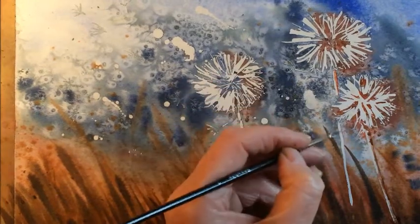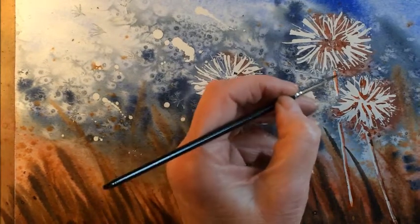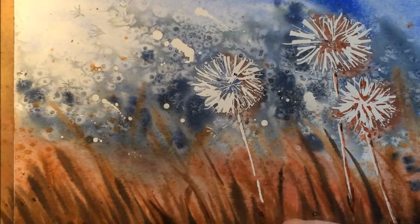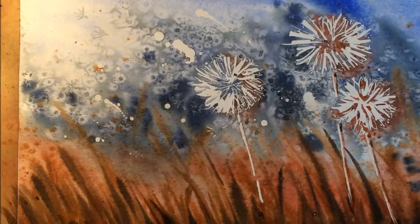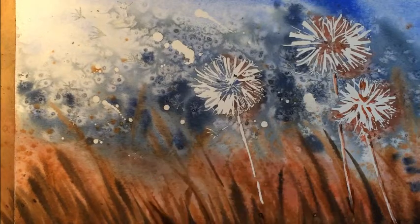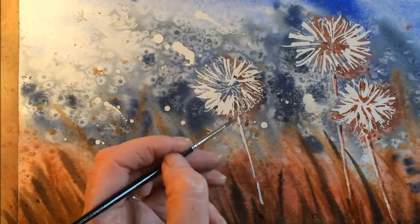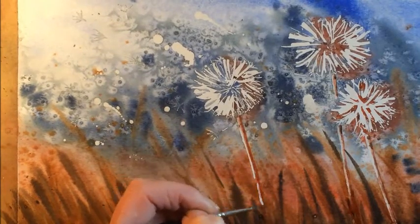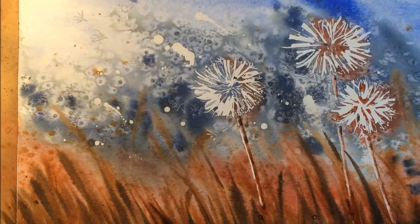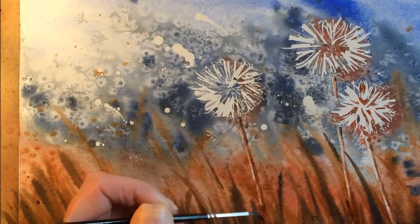We'll do the same with the others — a little bit of dark, and again just disguise the bottoms a little so they don't suddenly finish. Then a little bit of clean water again, just put it on and let that run across. I'll add a little bit more red at the bottom to disguise it a little. The dark colour is literally just the mix of that blue and that red, and then a little bit of clean water down the edge to help it merge in a little.